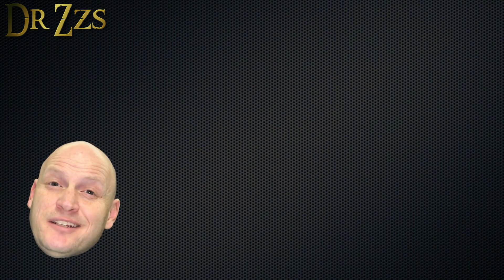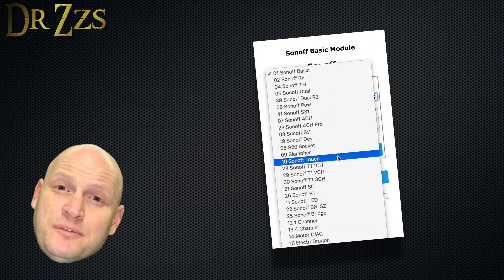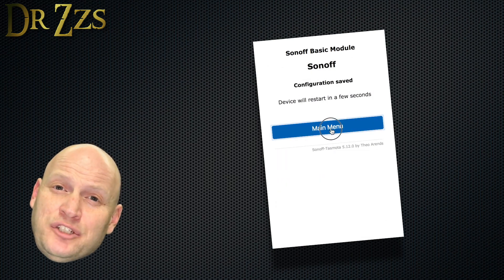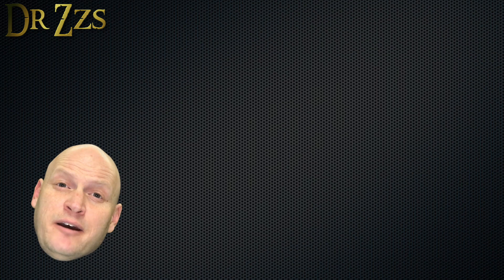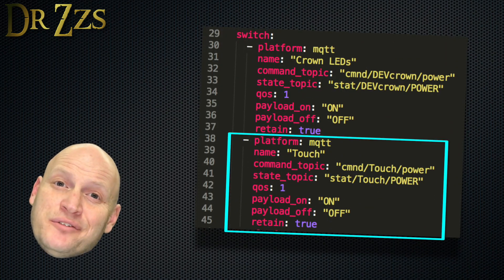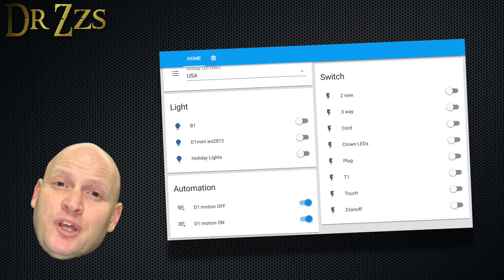Once you finally get it into programming mode and get it flashed, find the IP address and open up the Tasmota webpage. Go to Configuration, Configure Module, and set the module type to Touch. Now we need to set it up in Home Assistant. The Home Assistant entry will look the same as it does for every Tasmota-ized Sonoff. Once you've added it, restart Home Assistant and it should pop up on your overview page.